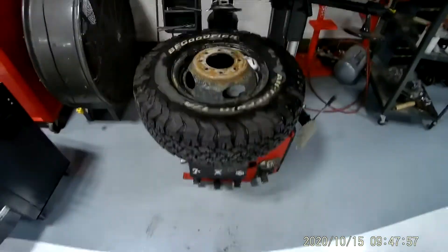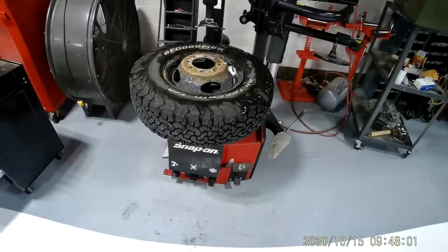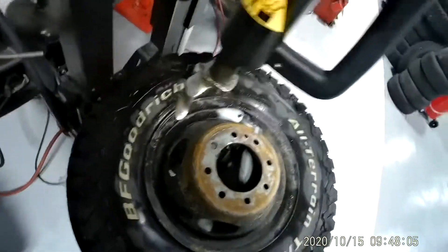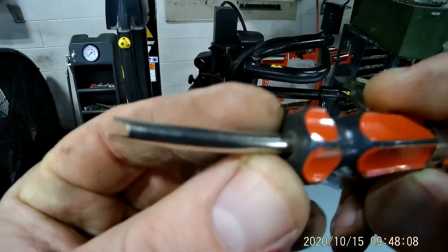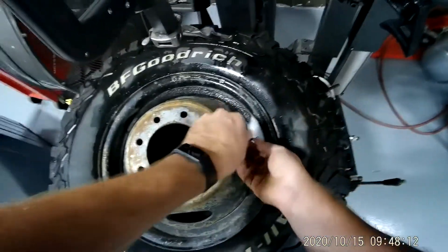I put this on the tire changer and hit the button which expands the claws to the turntable. That expanded the claws, so now my tire is secure. I'm going to grab a valve core remover tool, which looks like this, and take that valve core out.